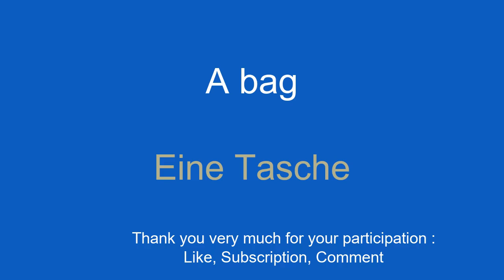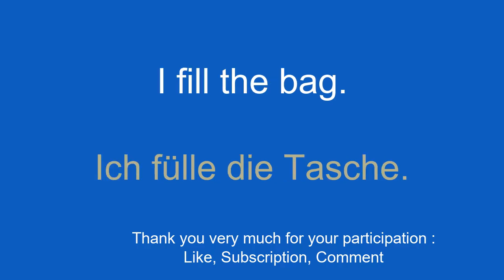A bag. Eine Tasche. I fill the bag. Ich fülle die Tasche.